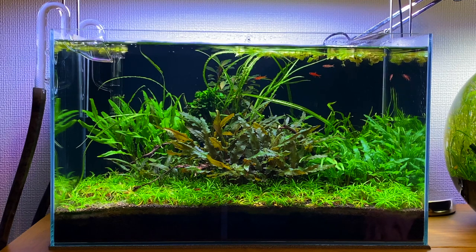I kind of wish it looked like how it was a year ago when it was at its peak. Back then the crypts filled out all the space really well and even the Gymnocoronis or flame trident plant grew pretty tall too. A few months ago I had a massive meltdown in this aquascape which caused a lot of the crypts and that plant to die off.